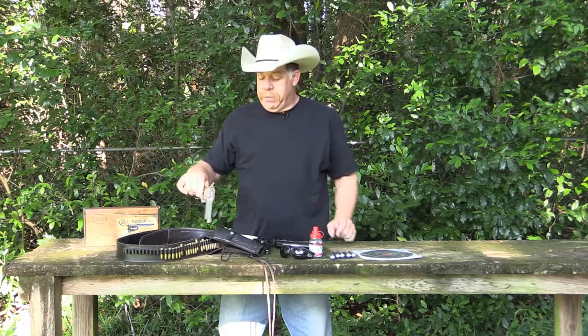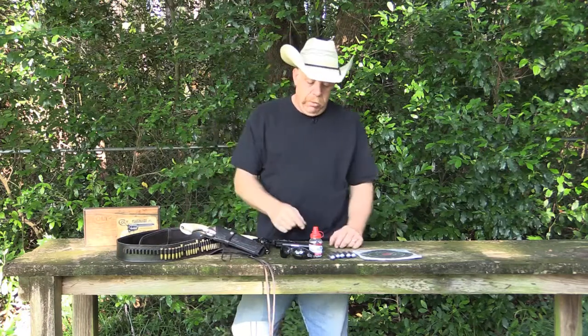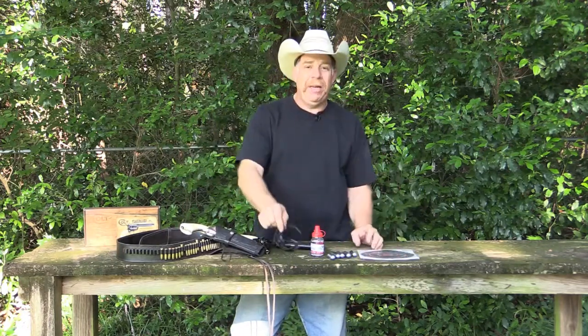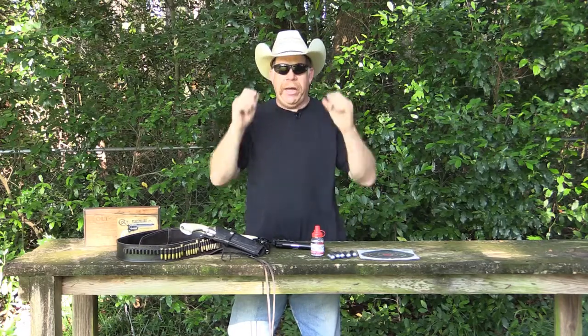So we're going to get to shooting. We've got BBs, we've got our cartridges, we've got targets, and most importantly we have our safety glasses.